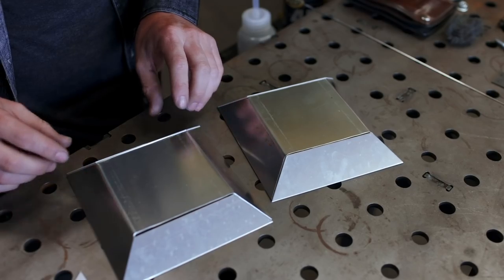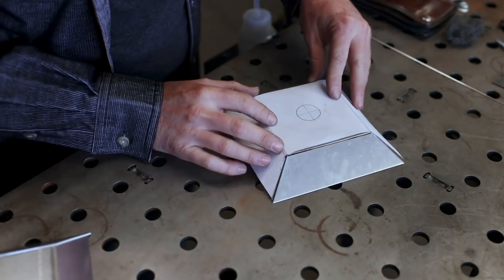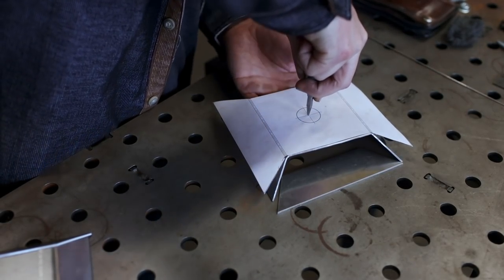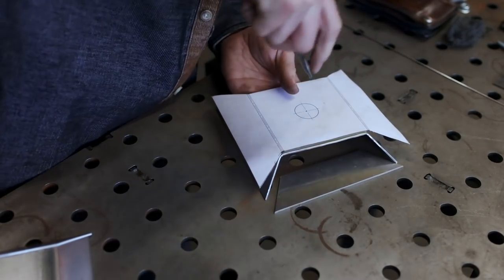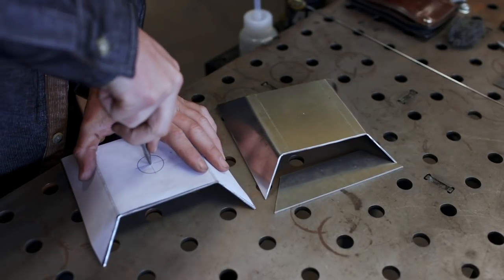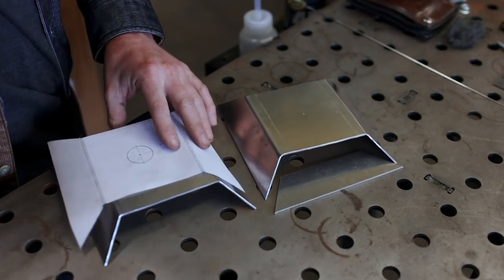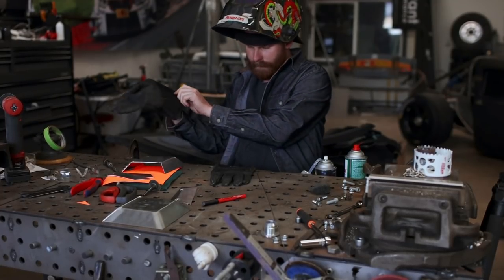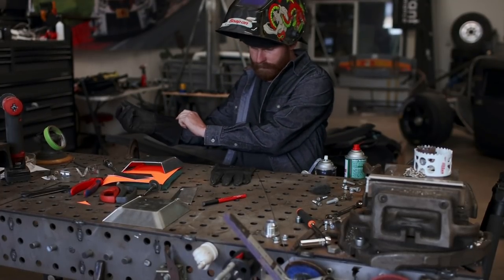Next I need to mark a center point on the front face of these end tanks, and the templates we cut out earlier make that very simple — no measuring required. I'm using a Starrett 18C automatic center punch, and I'll put a link in the description if you'd like to add one to your tool collection. I'm of the opinion it's a must-have. Now let's get these things tacked together.